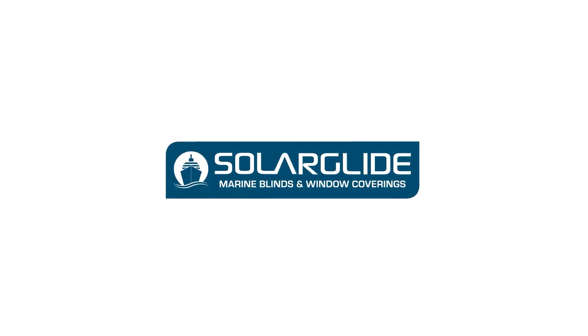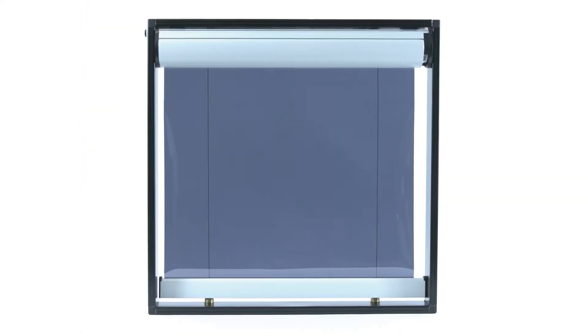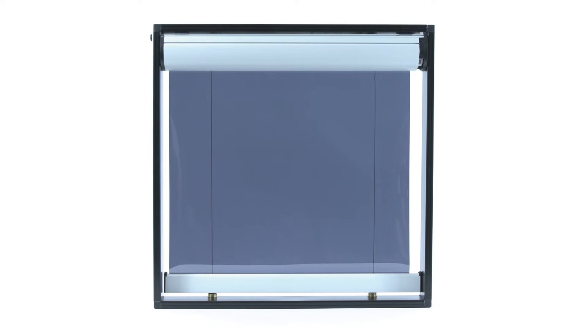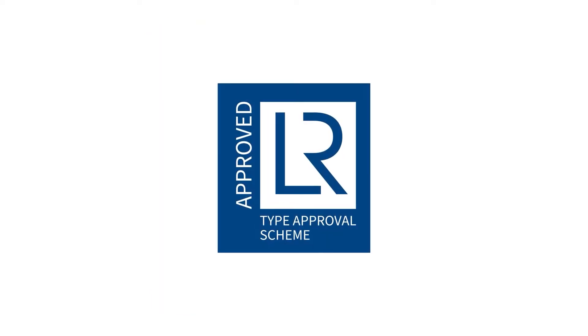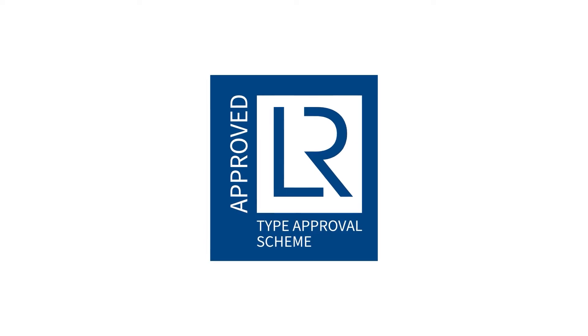Solar Glide Solar Screens are retractable roller blinds that help to reduce glare and heat on the bridge of a ship. They improve navigational safety for crew and passengers by increasing visibility, eliminating UV radiation, and by keeping the bridge interior cool. SG Glider Solar Screens are a Lloyds Register type approved product that includes a 7-year warranty.